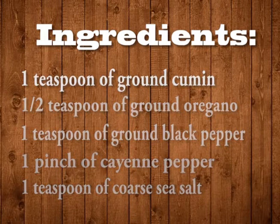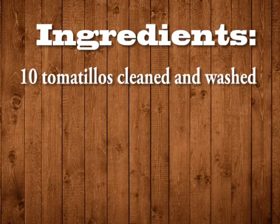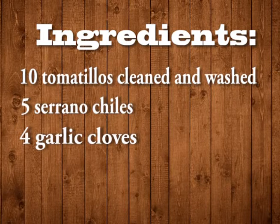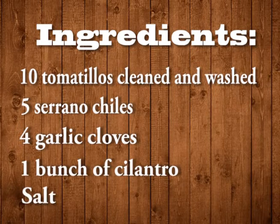For the salsa verde, you will need 10 tomatillos cleaned and washed, 5 serrano chiles, 4 garlic cloves, a bunch of cilantro, and salt.